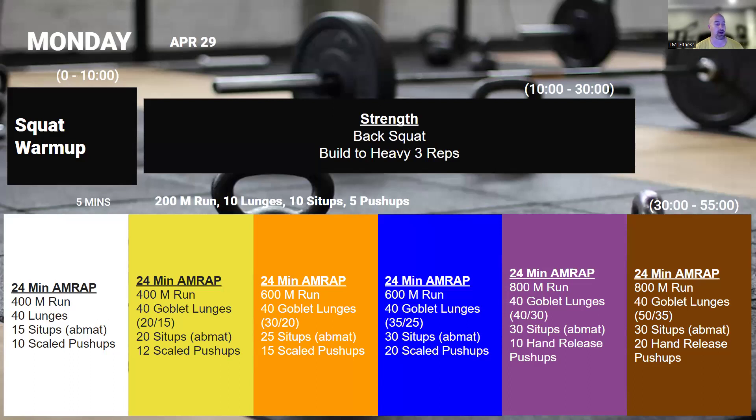Once we're done with this, we're going into a 24-minute AMRAP with running, goblet lunges, sit-ups, and push-ups. 24 minutes is a long workout, so this is one of those where you want to hold back, especially on that run. That run is long enough that if you go out too hot, you're not going to be able to continue through this. So great chance to practice your pacing. You'll probably hit a bit of a wall at some point during this one.